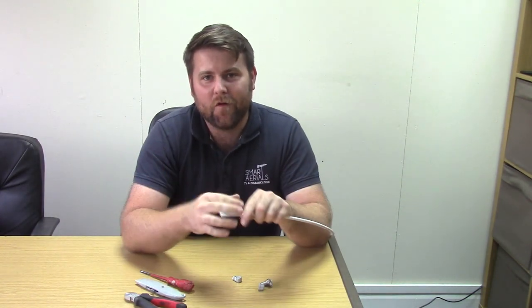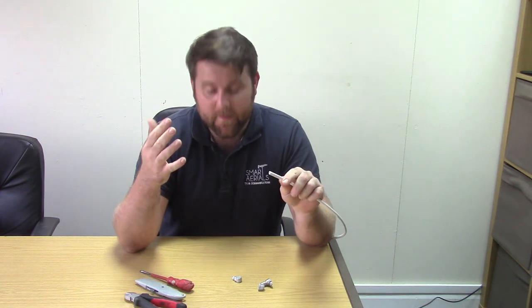Hello there, I'm Tom Smart from Smart Aerials and welcome to video number 4 of our DIY series. Today's video is how to make a right-angled coax plug.